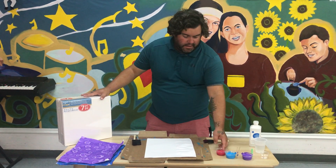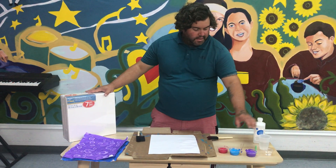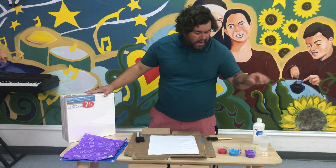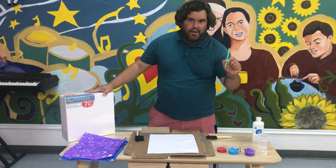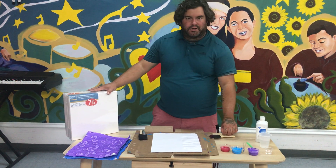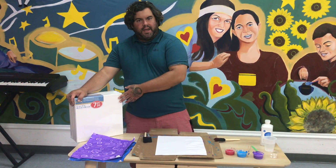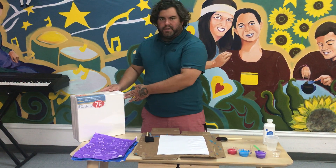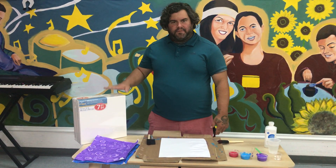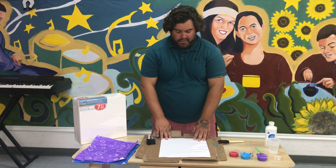In your kit you will have gotten several colors of acrylic paint, a little container of rubbing alcohol, and a straw. You'll need some water and a paintbrush. In your project you'll be painting on a canvas, which is included as well — one canvas for the house. But for today's demonstration I'm just going to be using regular paper.